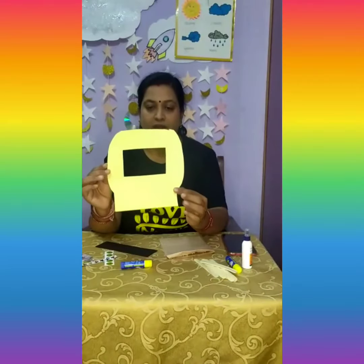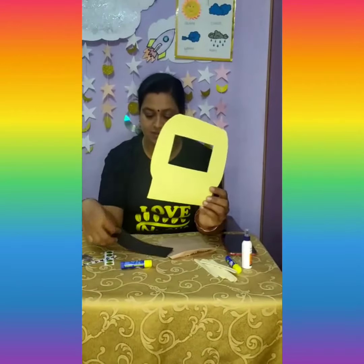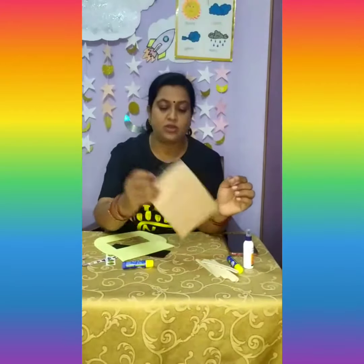Hello kids, welcome to project based learning STEAM activity! In our activity today we are going to make an astronaut helmet. The things required are: we have sent you a yellow color chart cutout and a small black color one.